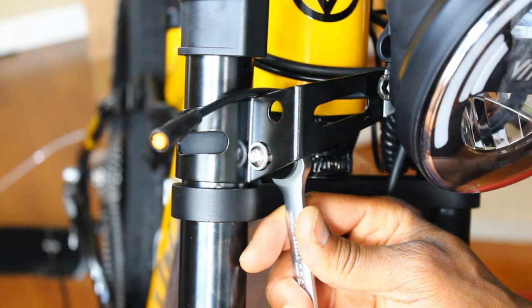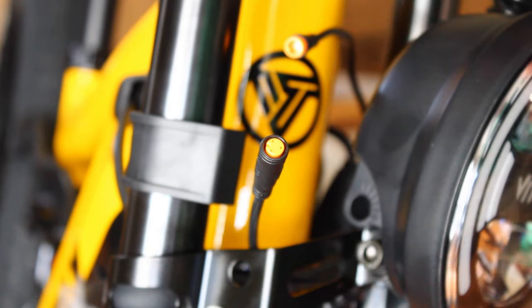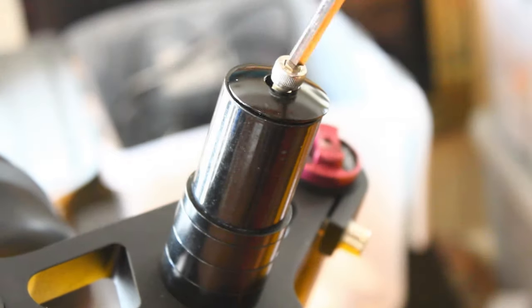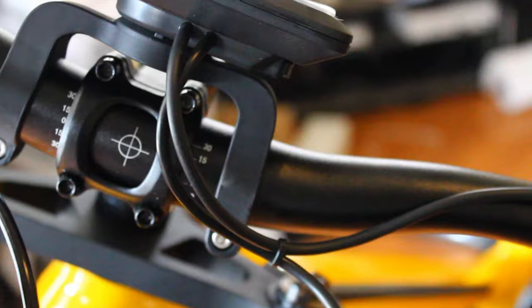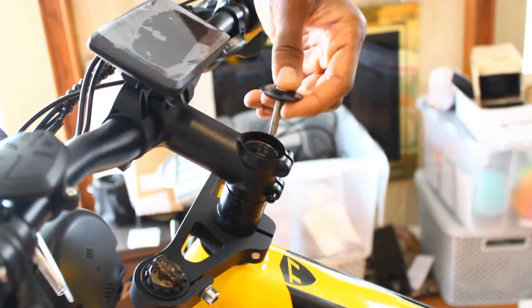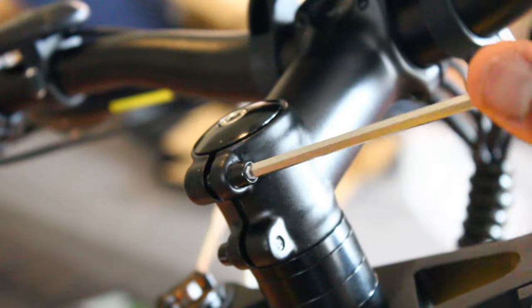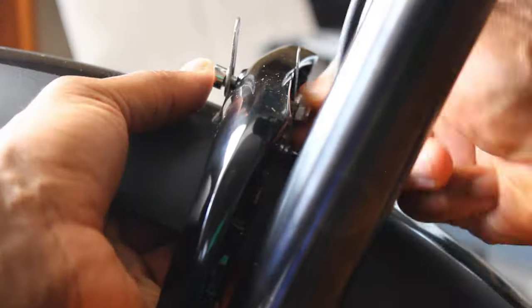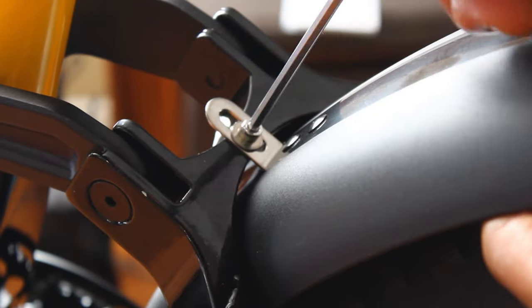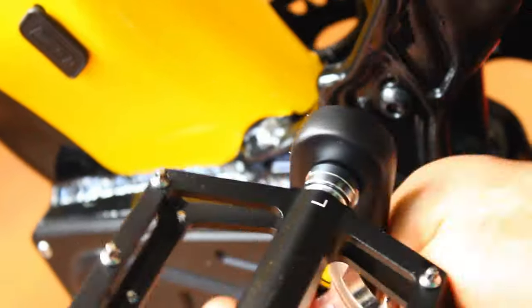We tighten up this metal-on-metal headlight clamp — you do have to screw it in on one side and hold the nut in place on the other side. We're now going to electronically connect the headlight with these wires, which are color coded. This part of the handlebar was already installed, but I love it when e-bike companies give you this. We'll make sure the alignment is good — this part of the handlebar is really good.